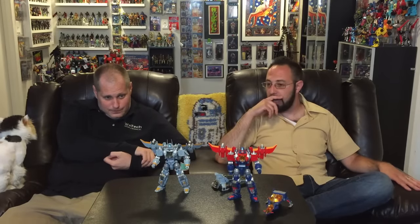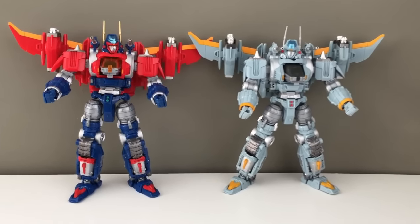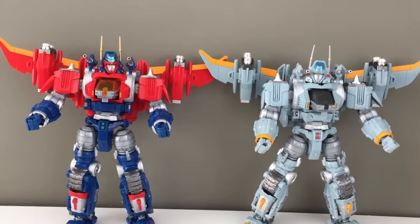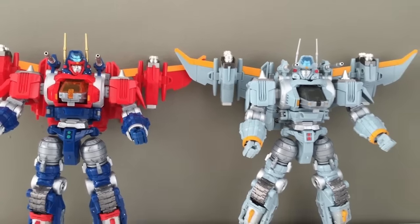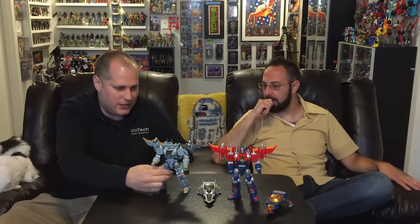My first thing I noticed is that this version actually pops a little more. The red pops against the blue and silver on the regular version, but on this one, I see more surface detail — like on the legs, the silver detail pops more in gray than in blue. You just see more surface detail on this version.